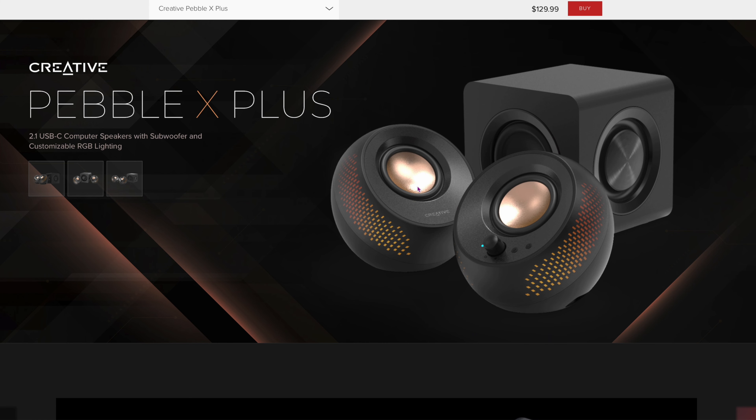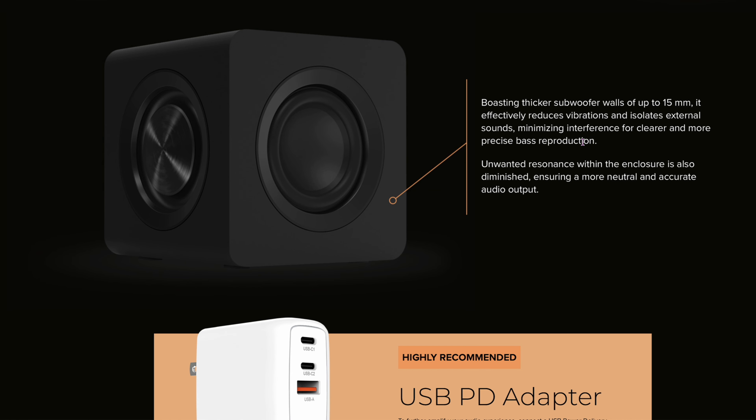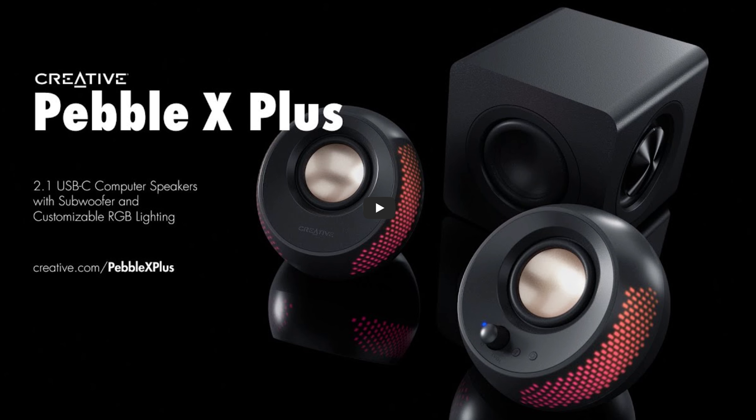The Creative Pebble X Plus comes in black, with the same speaker size but a subwoofer that's only 6 inches by 6 inches — a tiny sub that creates a lot of bass. I've heard these in real life, and I may actually pick them up. They do have RGB lighting, which you can probably turn off. For the cost, these are one of the best sounding options, especially if you want a little more bass in your music.